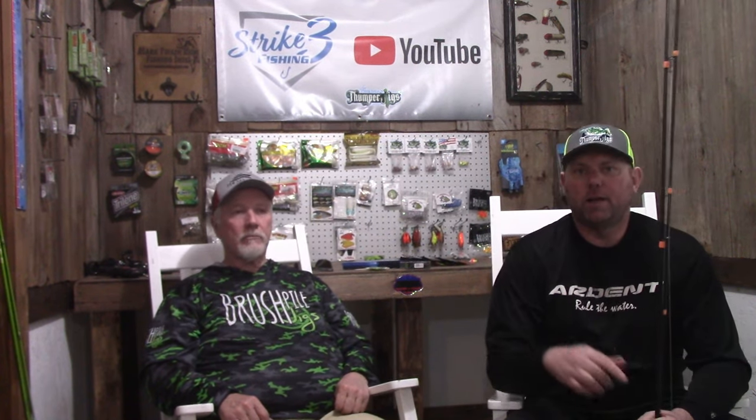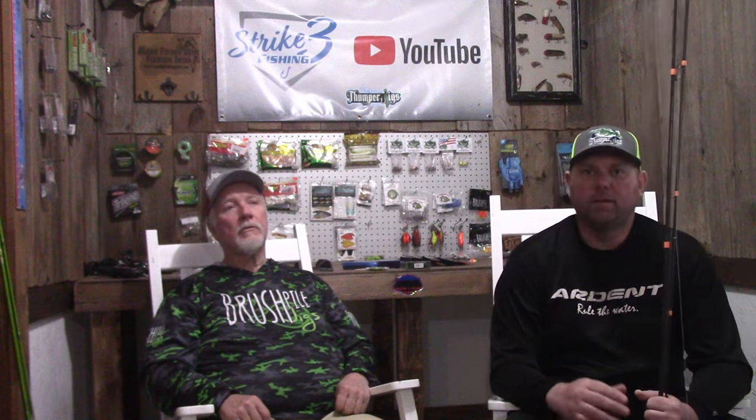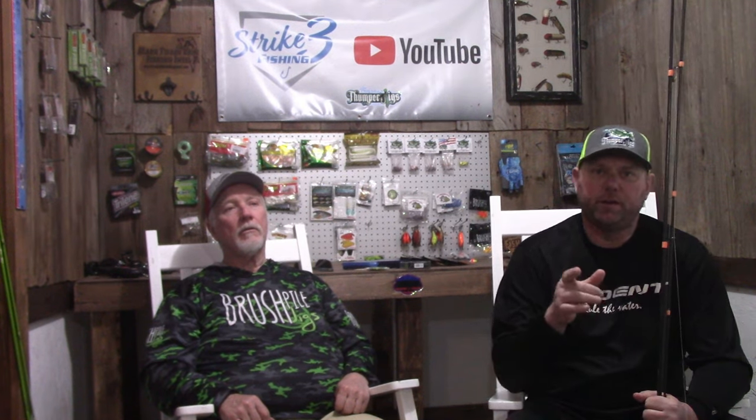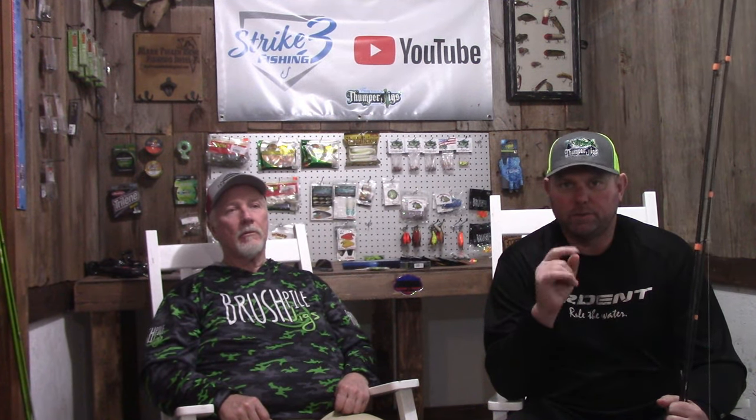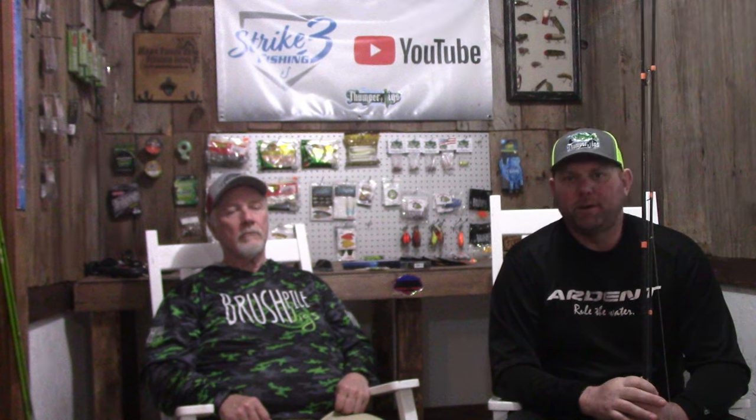Well, I hope everybody enjoyed this video. Put in the comments below what your favorite wintertime crappie setups are. Thanks again for tuning in to the channel. Stay tuned — in a couple of days I'm going to have another fish-catching video from last Friday. You don't want to miss that one. We'll see everybody on the next video.